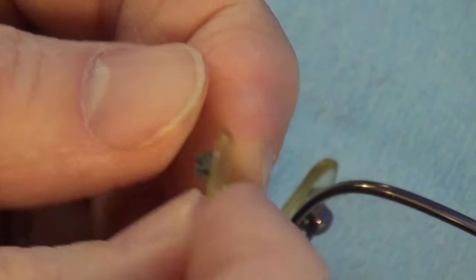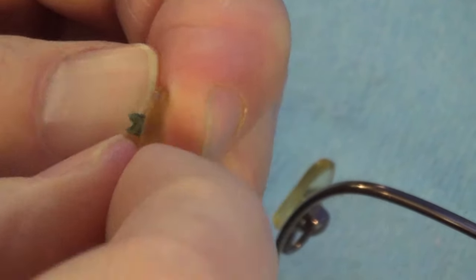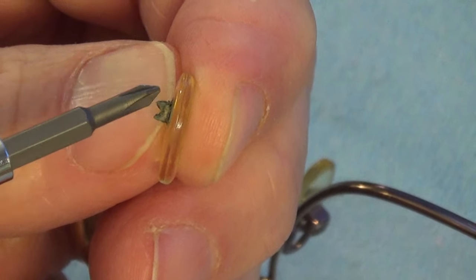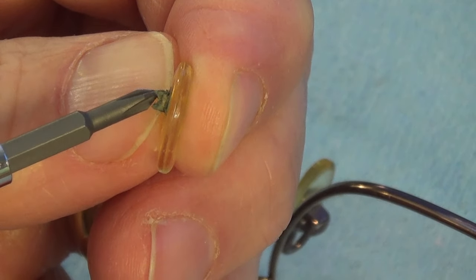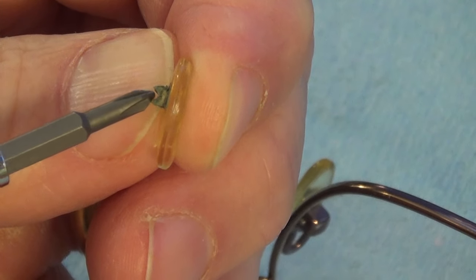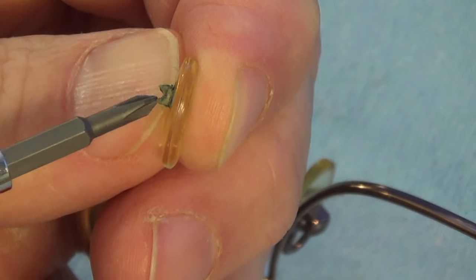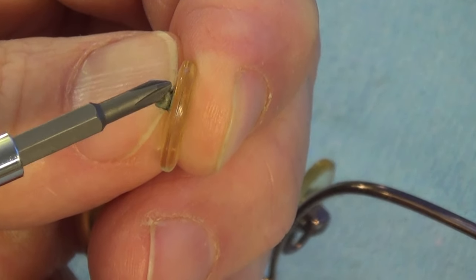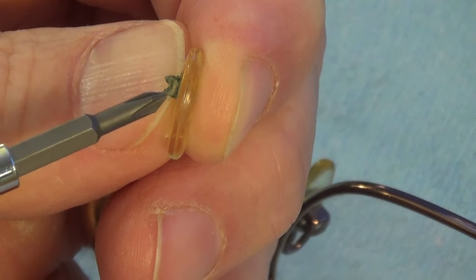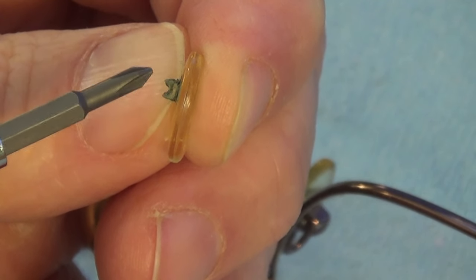Looking closer at the nose pad that fell off, you can see where it connected to the glasses. This is the pad side, and in the back there's a little metal part in a U-shape. That U-shape should have been round — a round hole where a screw inserts — but over time it degraded and eventually broke off. Some nose pads have a silicone or rubber ring which are even more prone to breaking. This one had a metallic ring but it eventually broke off and needs to be replaced.